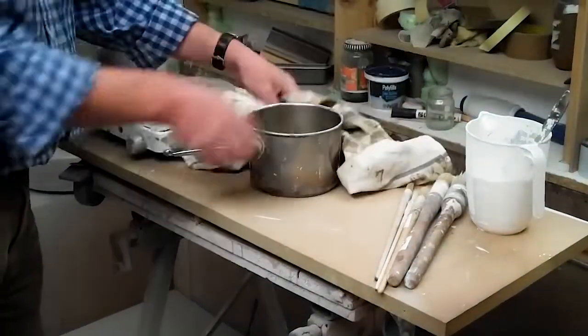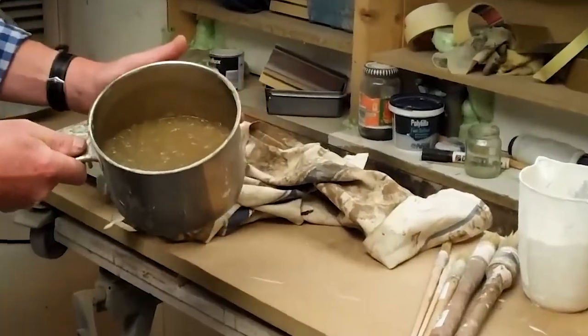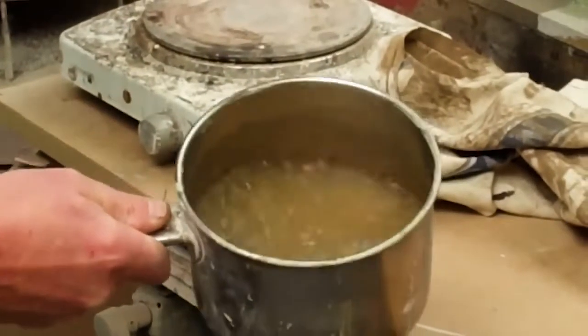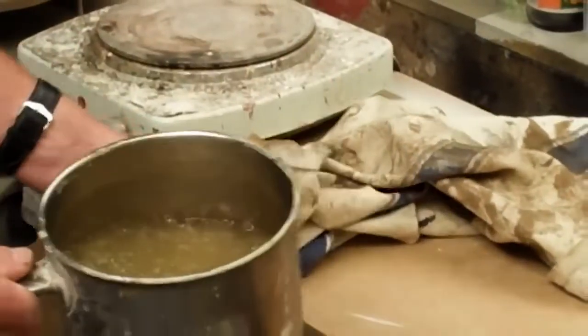We come back the next day and you can see that the crystals have absorbed most or even all of the water and formed a sort of jelly-like mass. What we're going to do now is warm that up.